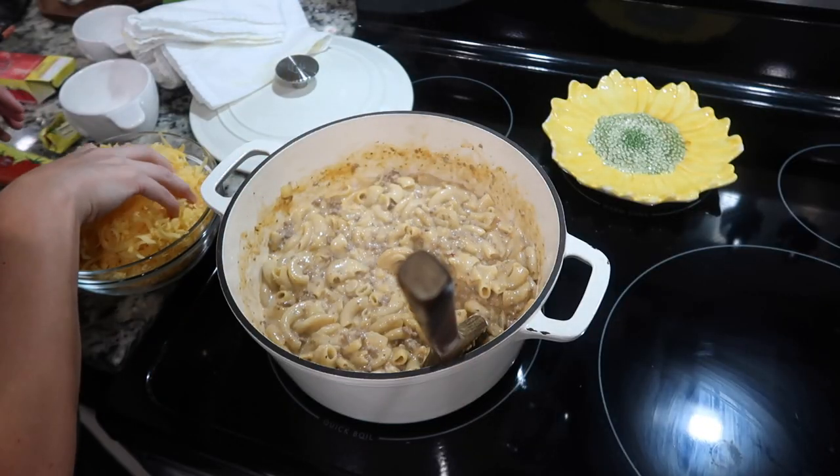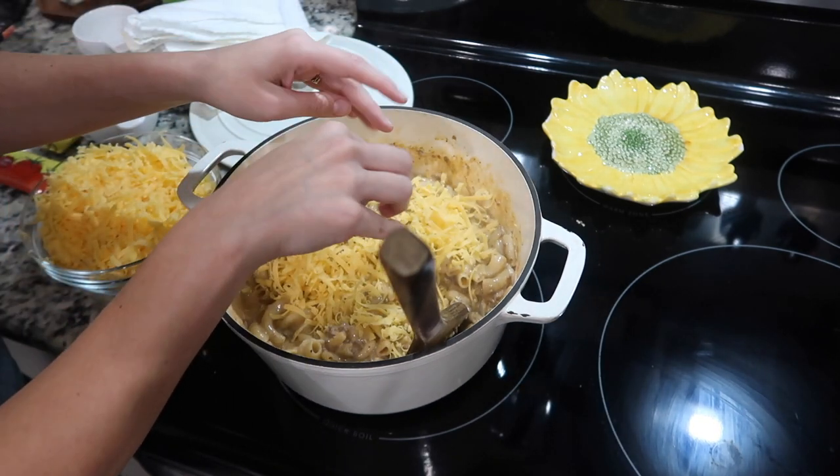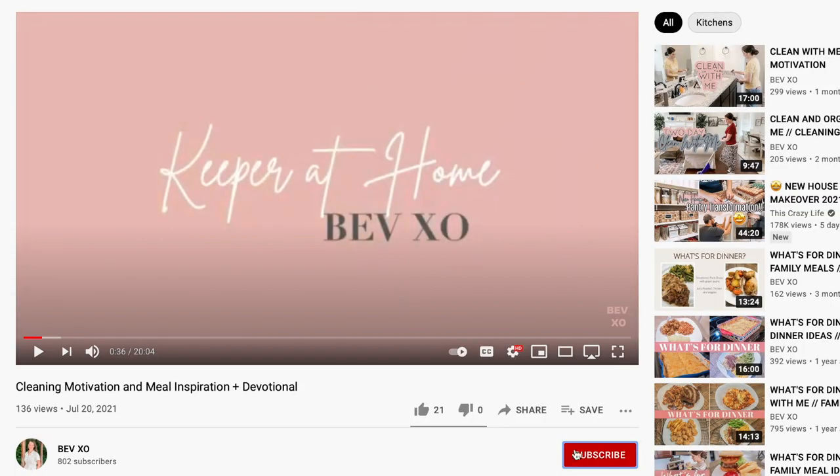If you're here from Brittany's channel, thank you so much for being here. I'm so glad that you are here. I hope you enjoyed this video enough to stick around. It would totally make my day if you subscribed and gave me a thumbs up. Let me know in the comments down below if you're here from her channel. So let's go ahead and get started.